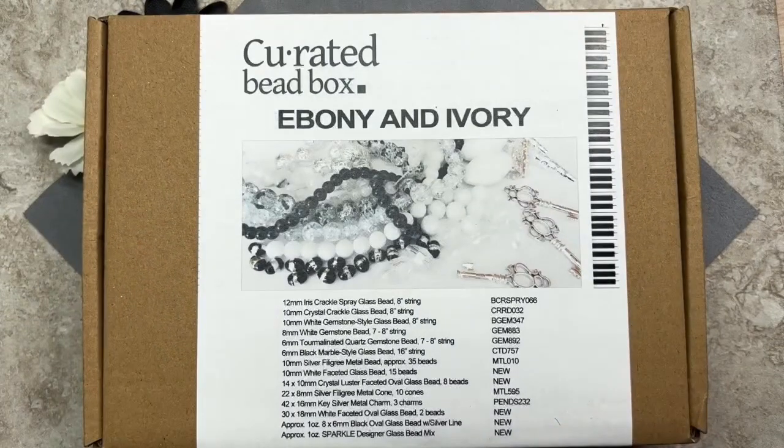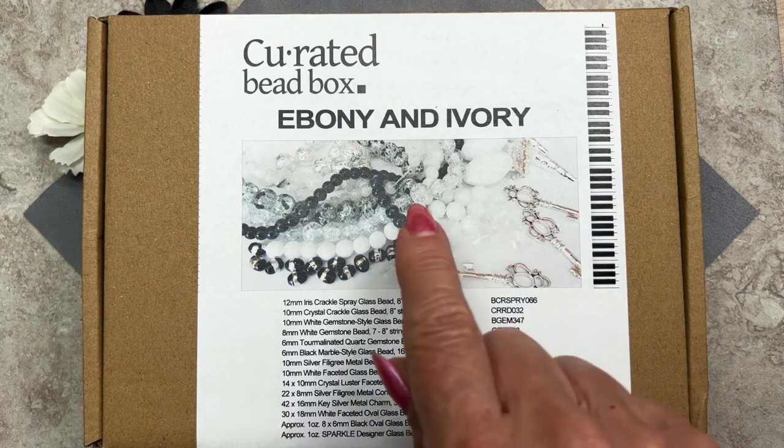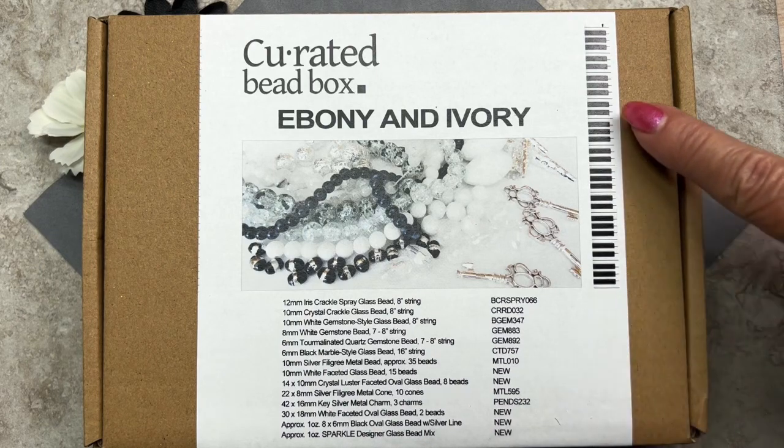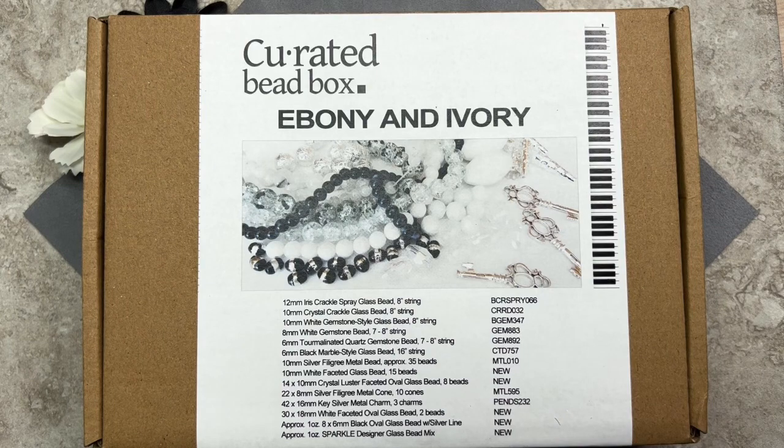Here we have the Curated Bead Box for the month of May. The name of the box is Ebony and Ivory, so the colors are going to be black and white. The image shows what looks like a piano keyboard — that's why they called it Ebony and Ivory. Down here is a list of the contents with bead sizes and strand lengths. On the right side are model numbers, so if you want extras, you can find them on thedollarbead.com.